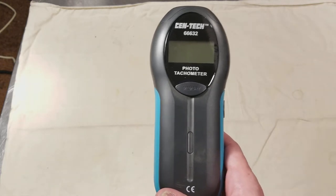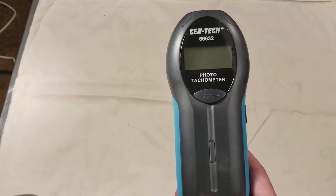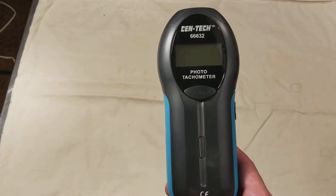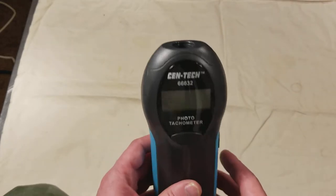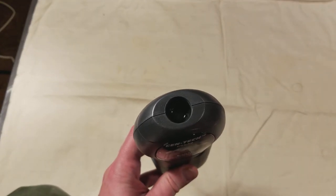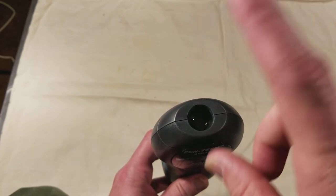Like the previous tachometer, the contact type are usually limited to around 20,000 RPM or so, where this style, since it works optically, can usually be rated to 100,000 RPM, and I believe this one is. It just has a little lens there, and it has an infrared transmitter and a receiver, so it needs something to reflect off of.